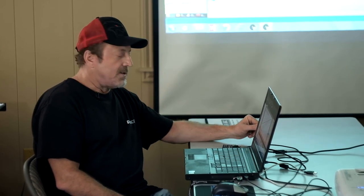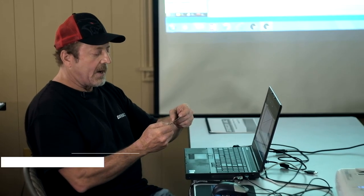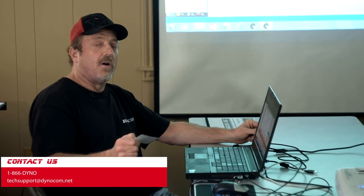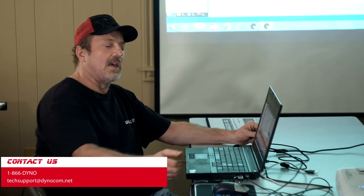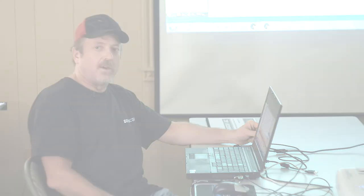That's it for the upstairs portion. Let's head downstairs to do some dyno runs — roll-on, ramp, and VRS. If you have any questions, contact Dynacom at our toll-free number 1-866-436-DINO, or email me directly at paul_arsnow at dynacom.net. Email is best. Thank you and have a good day.